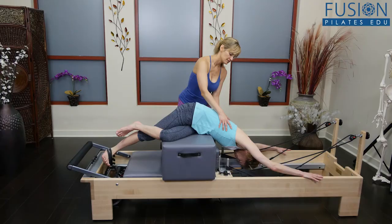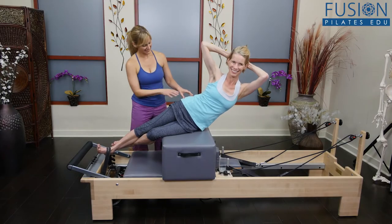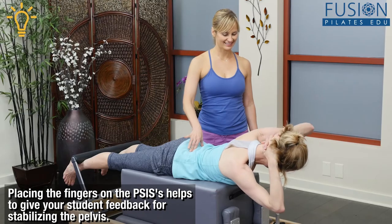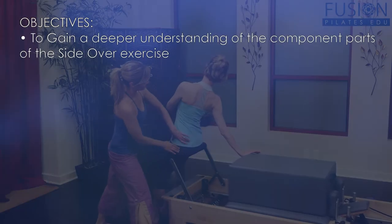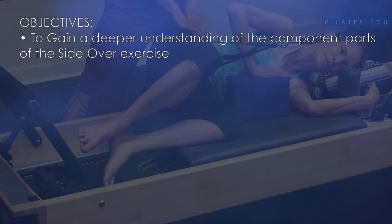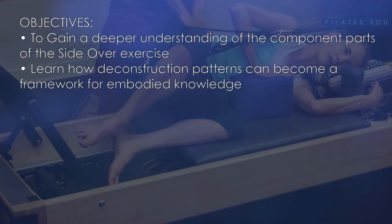These exercises can be challenging, but you'll learn creative techniques to prep your client's neuromuscular connections and to build the coordination skills that they'll need to perform these side over exercises correctly. You'll also learn to gain a deeper understanding of the component parts of the side over exercise, and how deconstruction patterns can become a framework for embodied knowledge.